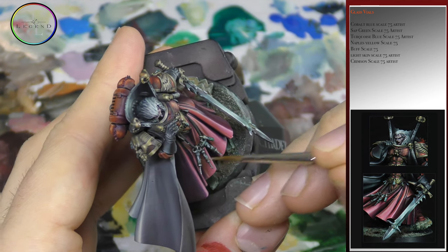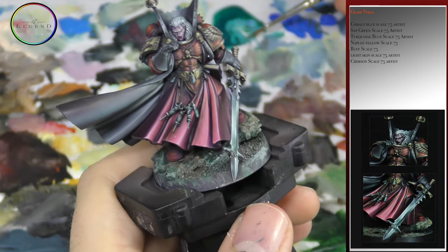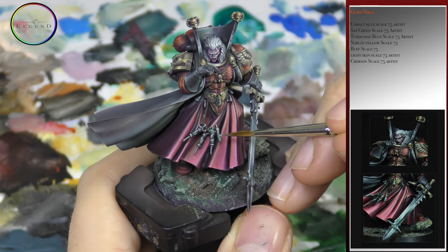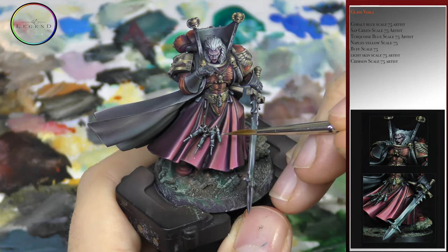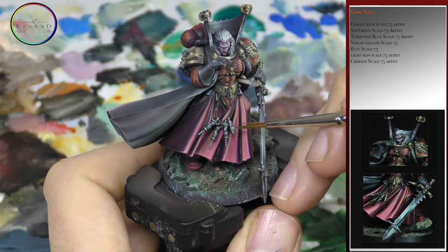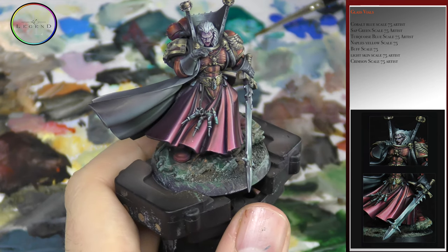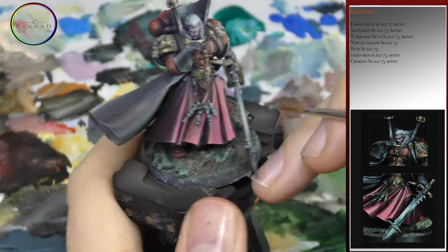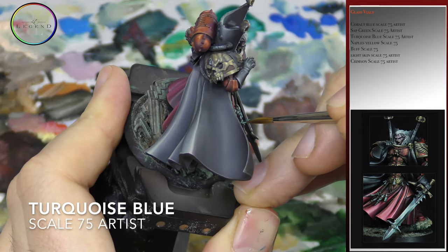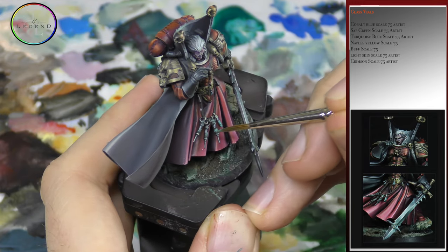A pinch of cobalt blue is used to highlight the turquoise blue and sap green layer and to add a very definitive differentiation between the glass, the see-through glass, and the liquid inside. At this point I want to add a few air bubbles appearing inside, so turquoise blue is dotted in random places to give the impression that there are a few air bubbles in the liquid solution.